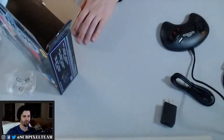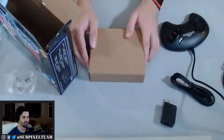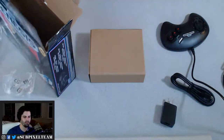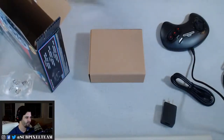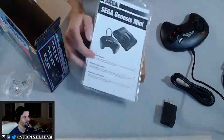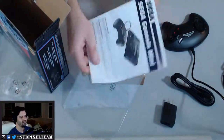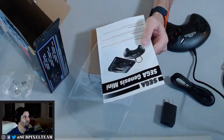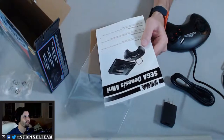HDMI cable — not going to unwrap that. What resolution does this put out at? Honestly I don't know, because the SNES Classic and the NES Classic output at 720p, which is fine because the games are 240p originally. I'm just wondering how the upscaling is. Let's see if it says it in the instruction manual.